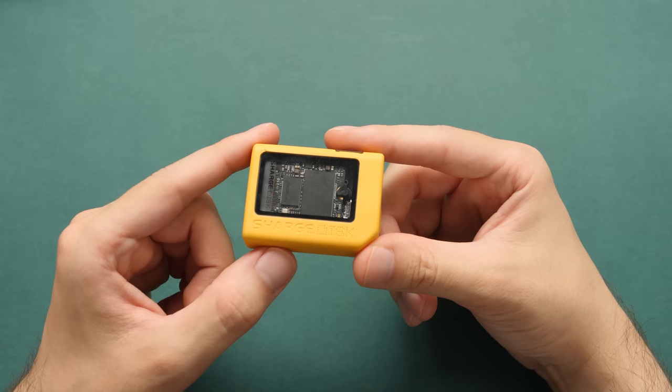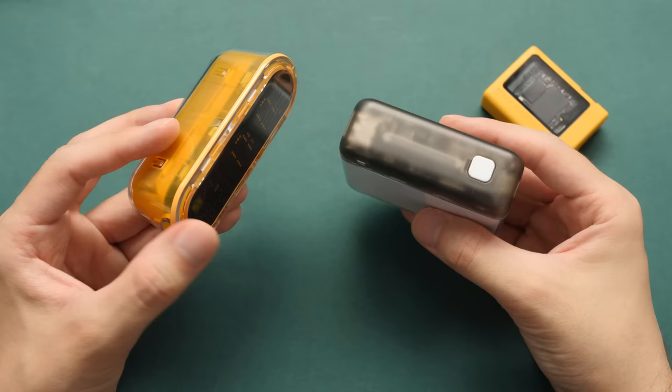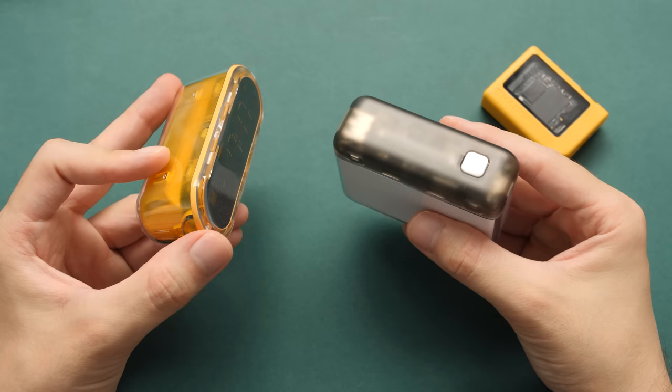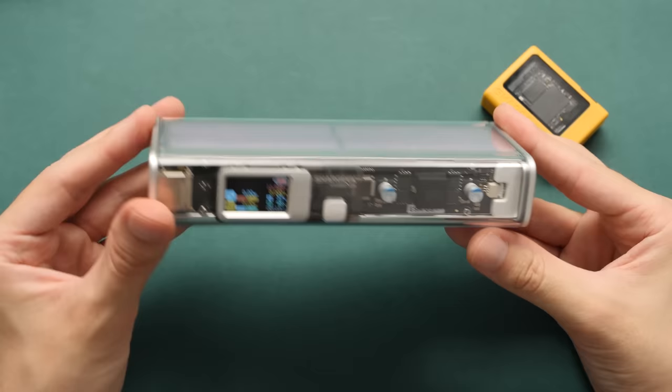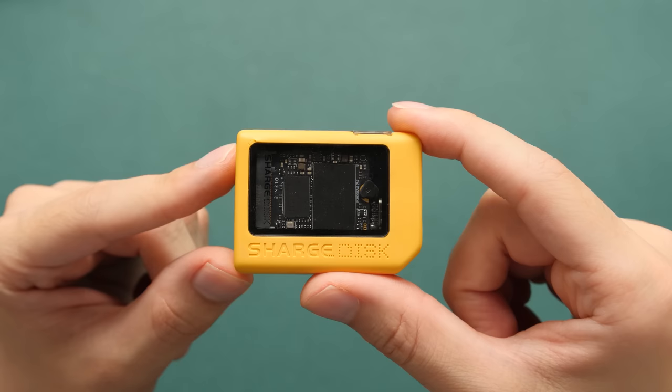For those of you guys that don't know, Sharge or Shargeek is a company that makes high-end portable chargers as well as some other accessories. Some of their portable chargers are very affordable, but they also have some high-end ones. This little guy is a niche product but it works very well on gaming handhelds, and I'm going to show you how I've been using it later in this video.